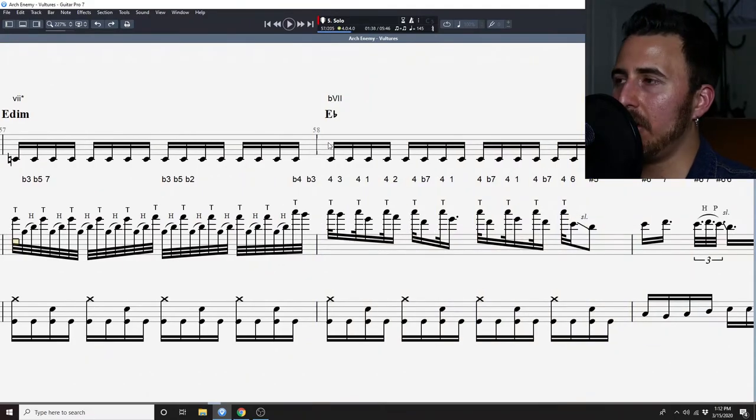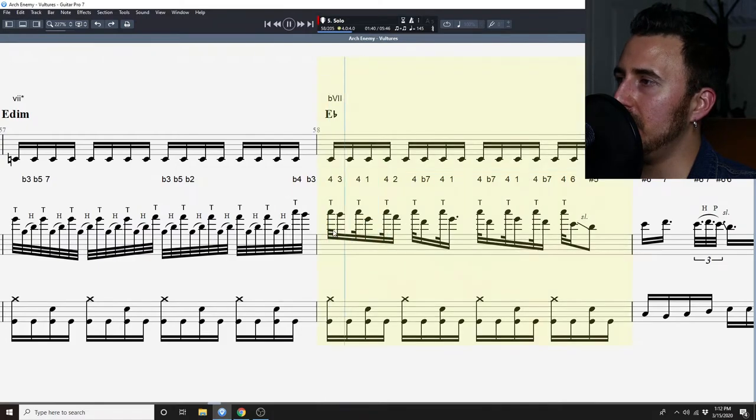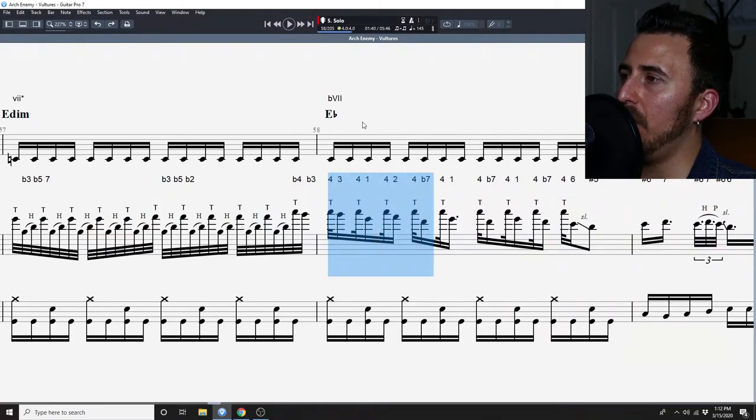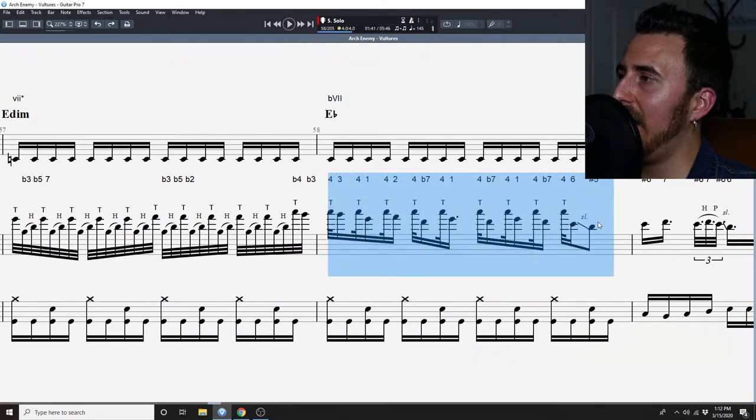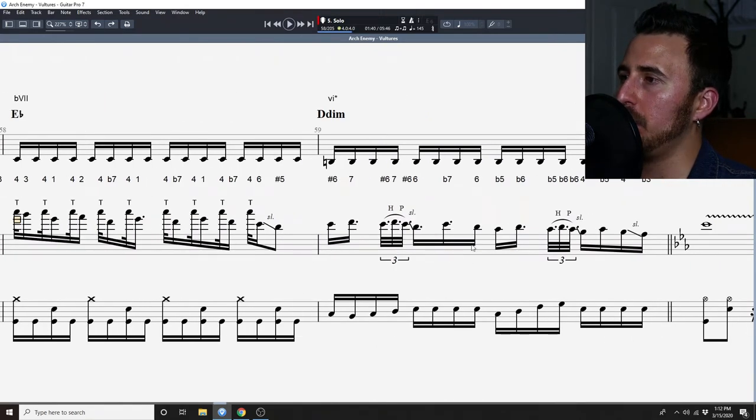We then go back diatonically to E flat major. With that we have a really cool rhythmic solo passage that revolves around the fourth note of E flat essentially, and we're just moving down and descending in a very nice and cool fashion, finally ending out on the D diminished as shown right here.